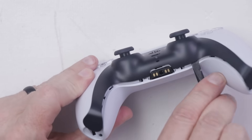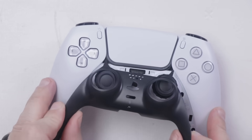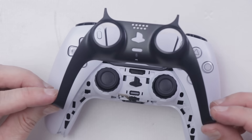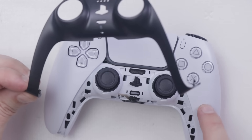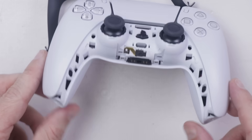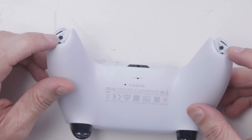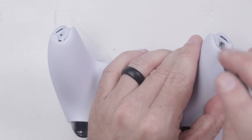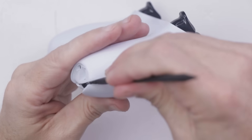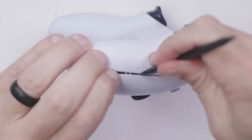I want to avoid that if I can. So the first thing we need to do is take off this black piece, then we can get down to the little clips that hold on the rest of the parts of the controller. Specifically, there's a clip here, a clip here, one screw here, and one screw here. Now with those screws out, this should just pop apart right here as it looks like it's doing.